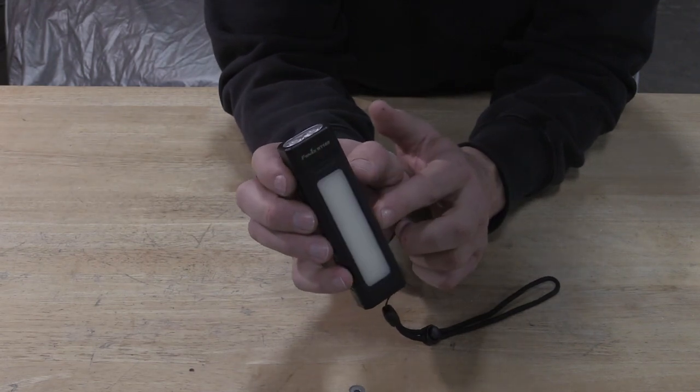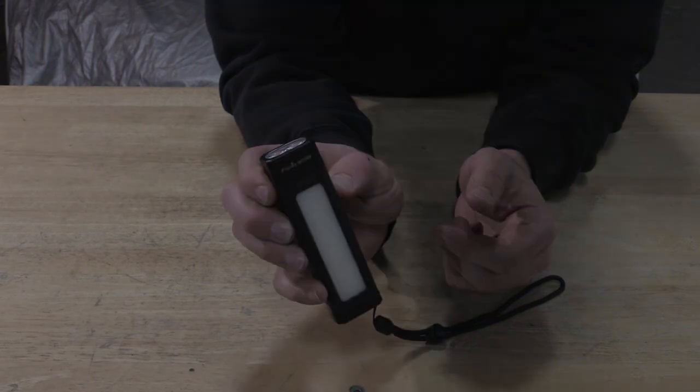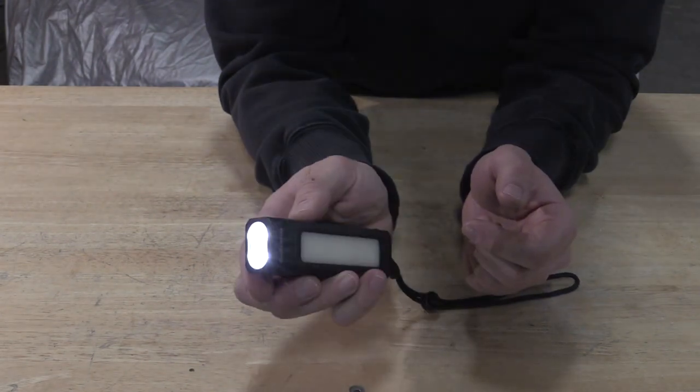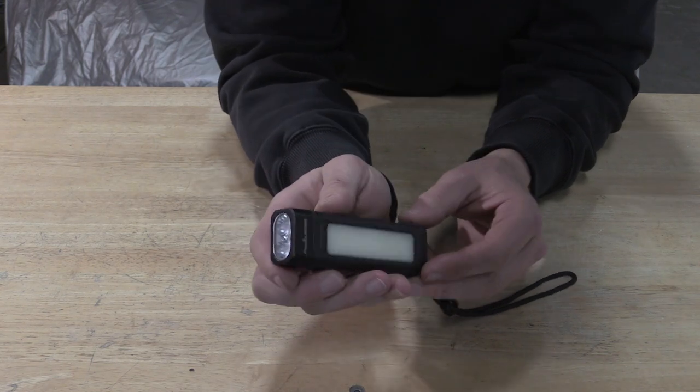This is the yellow blinking setting. We have medium and high here. If I push and hold, it'll come back to the front, or if I let off a little quicker, it would have just turned the light completely off.